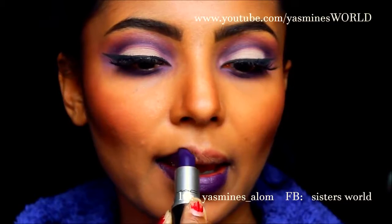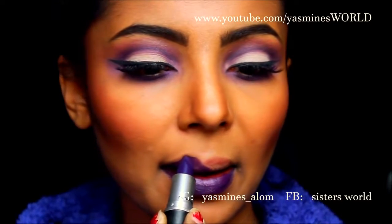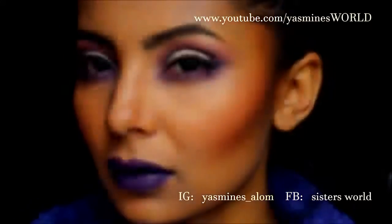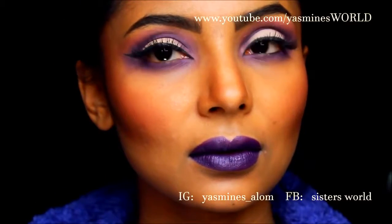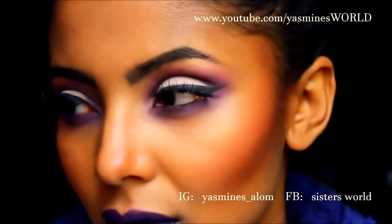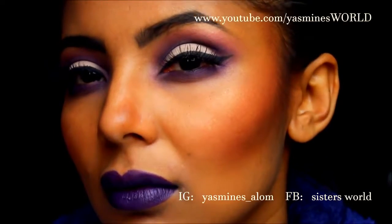This was quite a simple and easy look to do. It didn't take really that long and this is the complete look guys. Hope you guys have enjoyed it and I shall see you very soon. Please don't forget to subscribe to my channel if you haven't done so already and follow me on my other social networking sites. Thank you so much for watching.